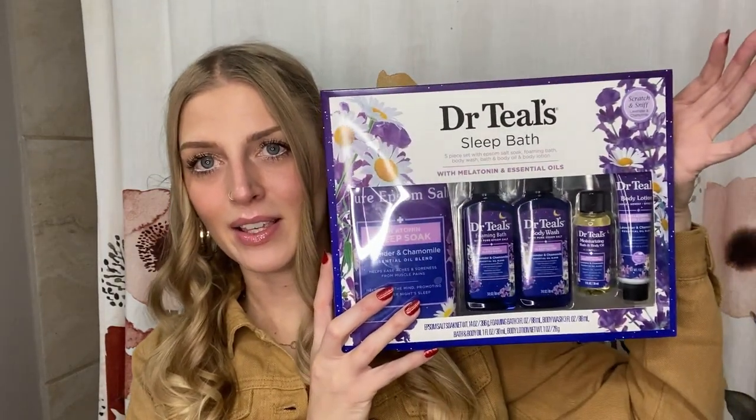Everybody got something, and at the end you could trade — unlike white elephant where you steal, which can upset little kids. It worked out really well, especially with toddlers. Plus we had Christmas crackers, so kids had lots of fun. What I won in the raffle was this Dr. Teal's bath set.